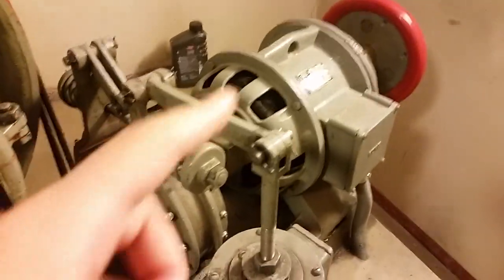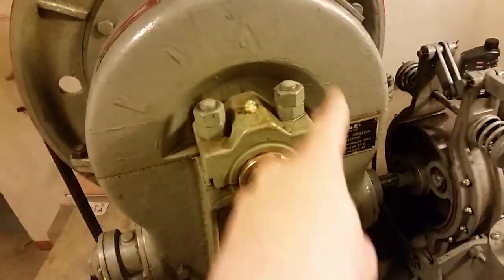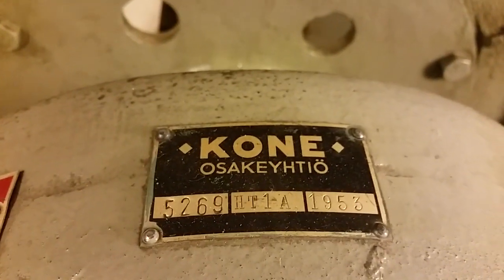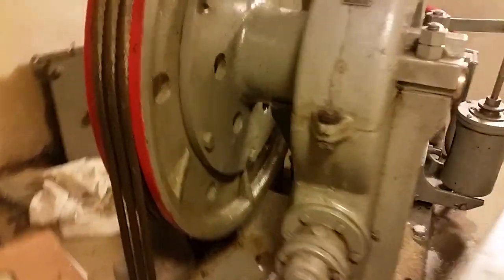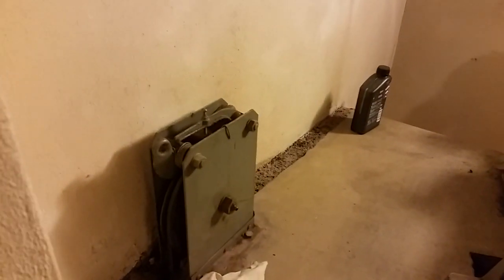Just like a normal elevator, with the motor here, brake here, and a gear. We can see some ratios on that one — not so much visible. This is a 1953 elevator, made by the Finnish company Kone. 'Kone' means machine in Finnish.